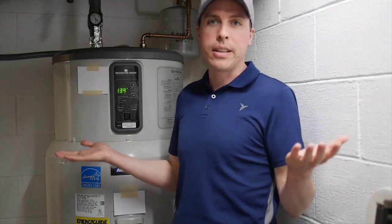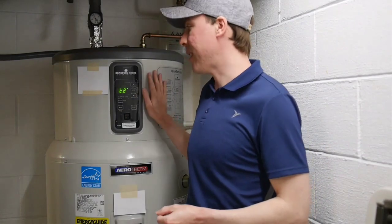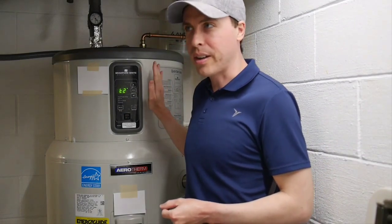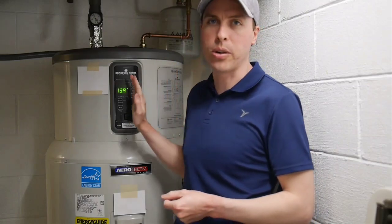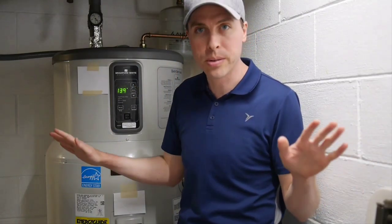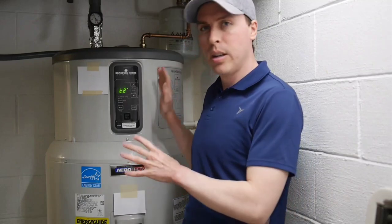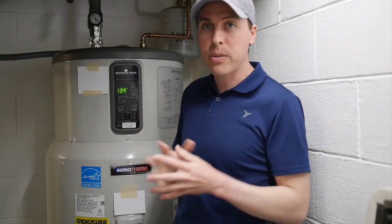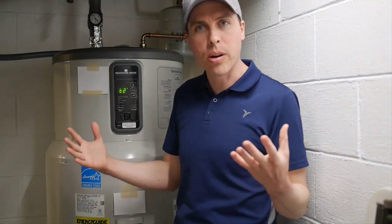That's frankly just unacceptable. This is not a cheap unit — this cost approximately $2,400 when I had it installed, not including the labor. Having previous experience with heat pump water heaters and having one that didn't have this problem at all — in fact the previous one was only 50 gallons — this is 65 gallons and it was better able to respond to our needs and the demands of the house.